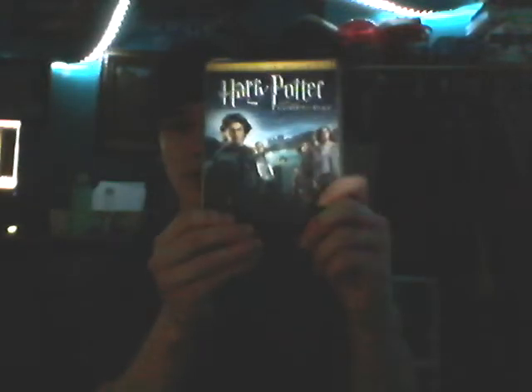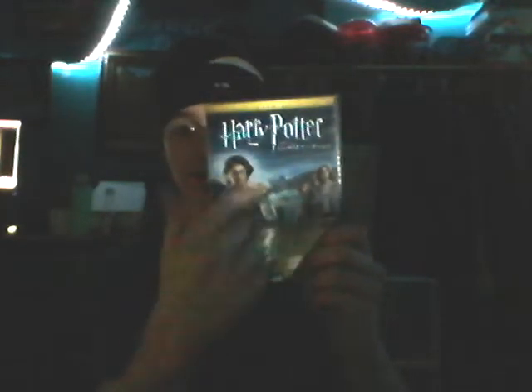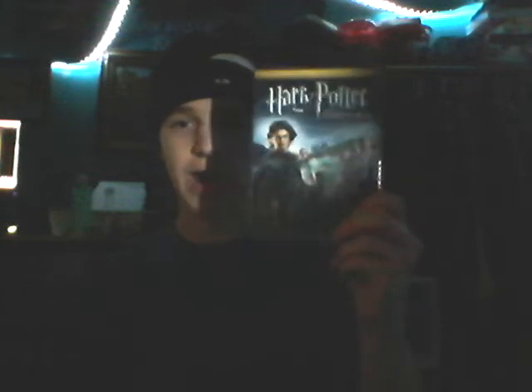And lastly, Goblet of Fire — this is one disc. I also have the two disc of this DVD, which is wide screen, not full screen.